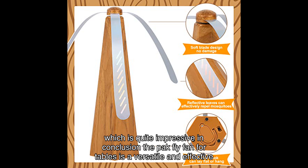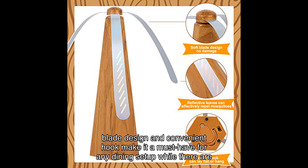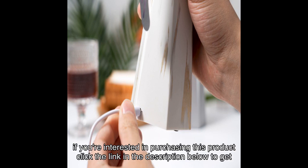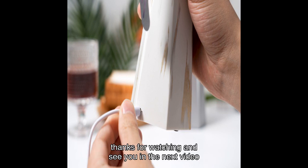In conclusion, the pack fly fan for tables is a versatile and effective solution for keeping your food clean and free from flying creatures. Its dual power supply, unique blade design, and convenient hook make it a must-have for any dining setup. While there are some minor drawbacks, the overall performance and user satisfaction make it worth considering. If you're interested, click the link in the description to get it from Amazon. Don't forget to like, subscribe, and hit the bell icon for more reviews like this — thanks for watching!